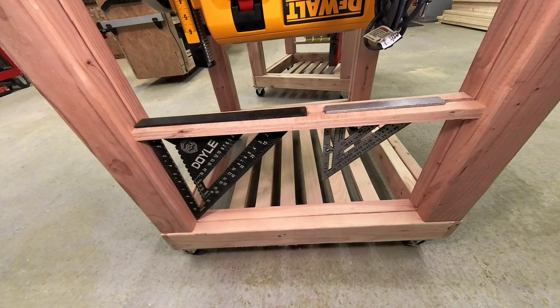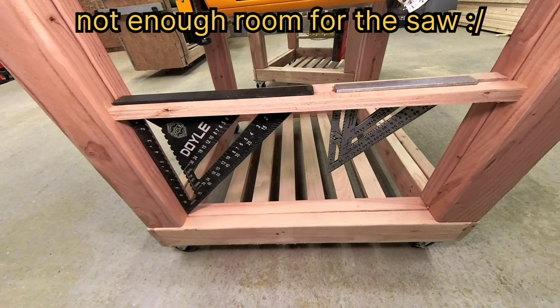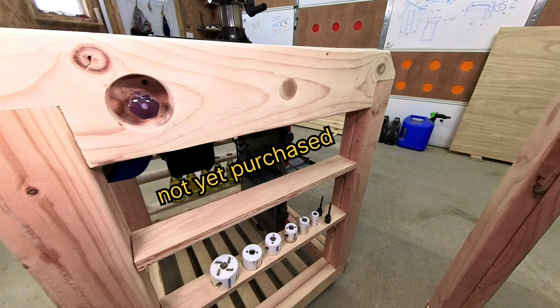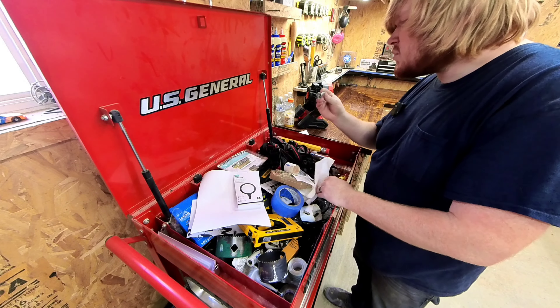Welcome to part three! Today we are going to be building the drawers and a few accessories for your carts. These are the items that I am going to be adding to my cart. You by no means have to follow along to the tee — I kind of just hope my ideas spark inspiration for you guys.